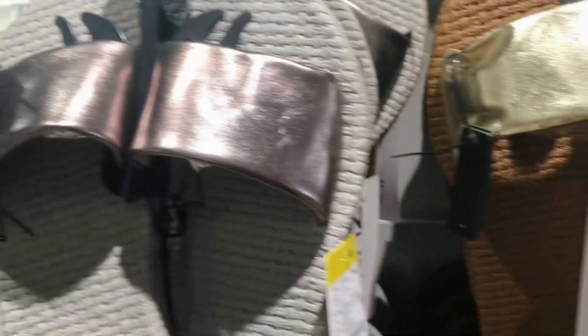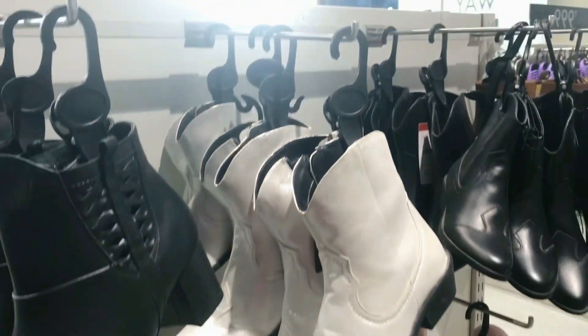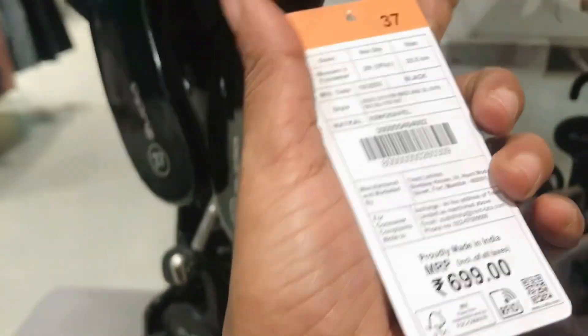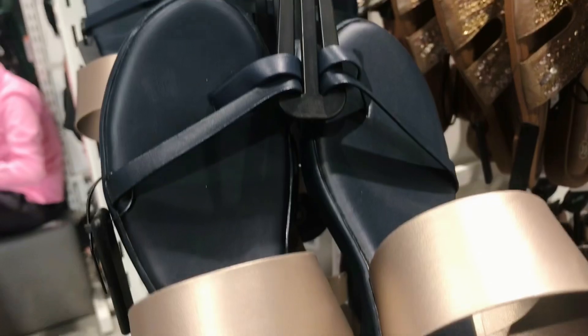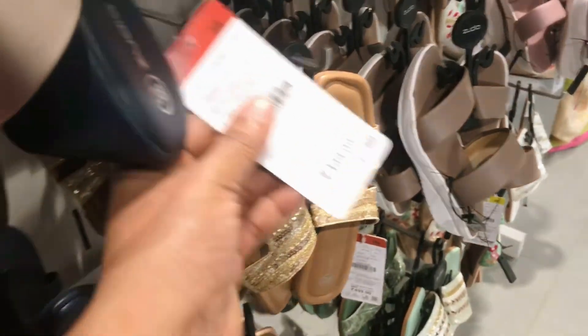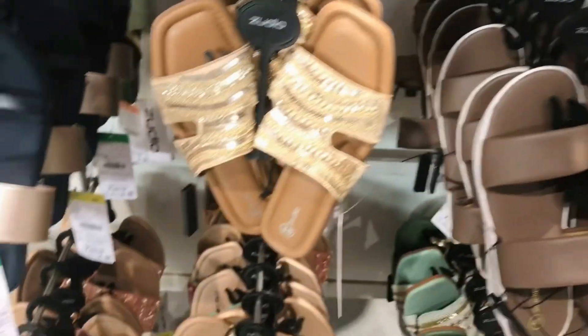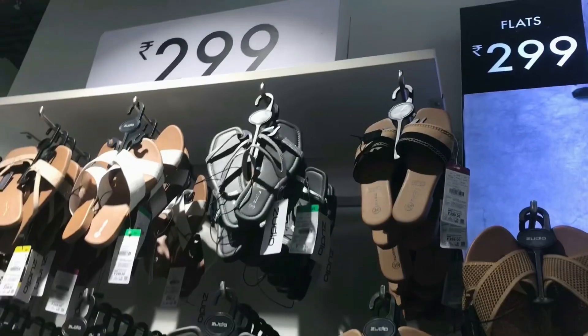This is a long section of the pin. The pin is 699. The pin is also available at 499. This pin is a black part. The pin is 299.